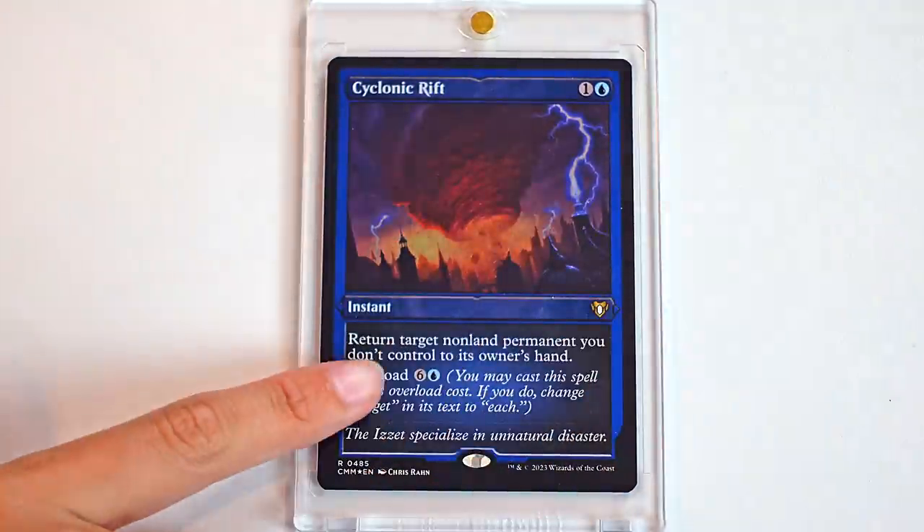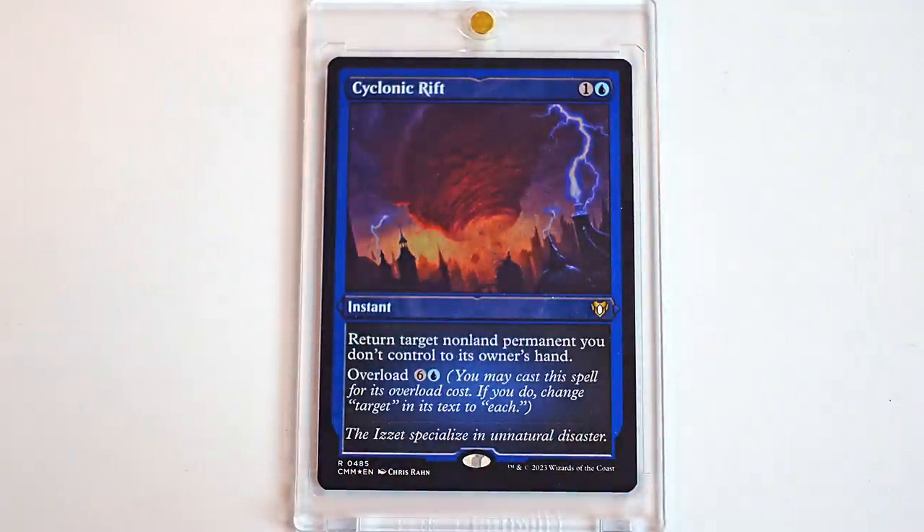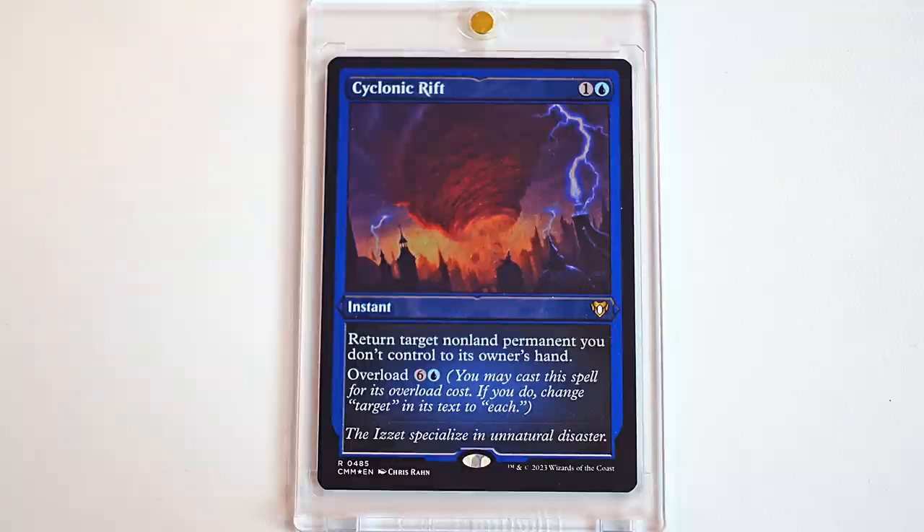Next are two classic commander cards. This Cyclonic Rift, I believe, is the first time we've had this kind of textured foil, which is really cool. This is a card you either love to see or you hate to see. I love to cast it and I hate getting ripped in. Especially because I feel like people forget that it also has the single use thing for two mana, which is very good. Yeah, this is a staple. I feel like any Blue Player playing this card — it's just too good not to. And I really love the way that this looks. The textured foil looks like glitter. It really does. We love glitter. I am a glitter princess and I love it.